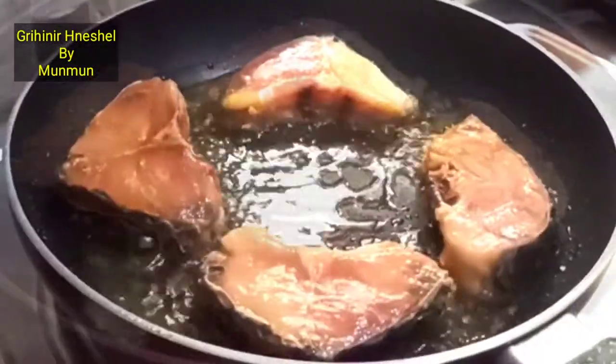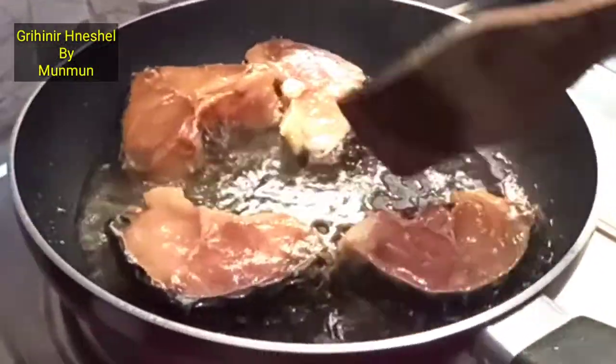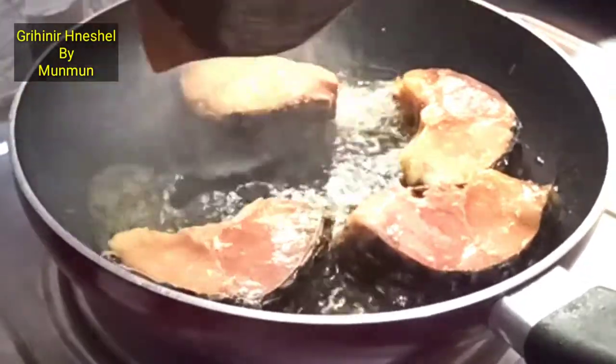This is very important — add soy sauce and also the sauce. I'll add soy sauce and butter, and I'll add 2-3 pieces. I'll put some sugar.